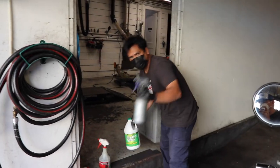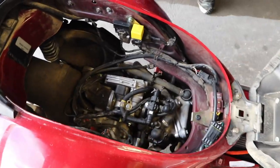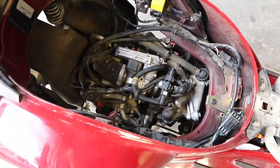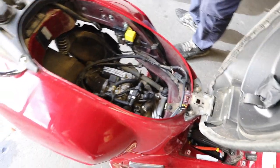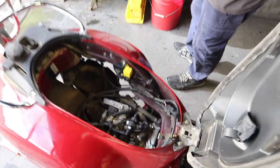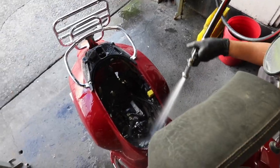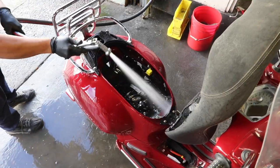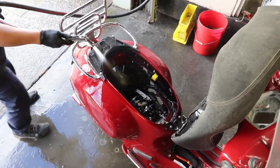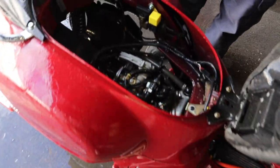It's super simple stuff — spray bottle and soapy water. First thing you want to do is check if anything is open, if there's any exposed wiring or whatnot, because we're going to give the engine a preliminary rinse with the hose.